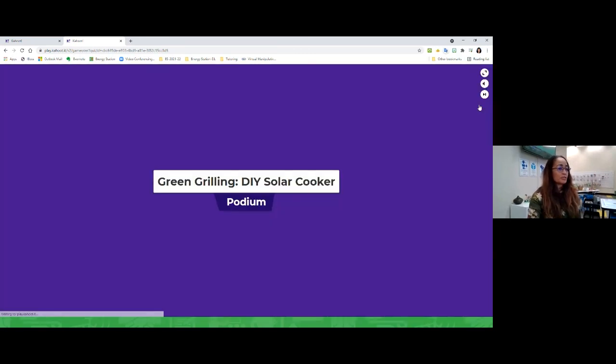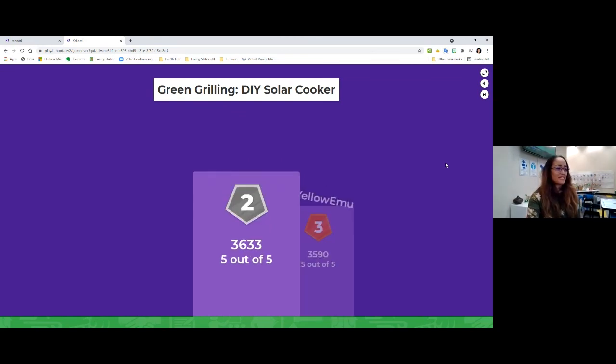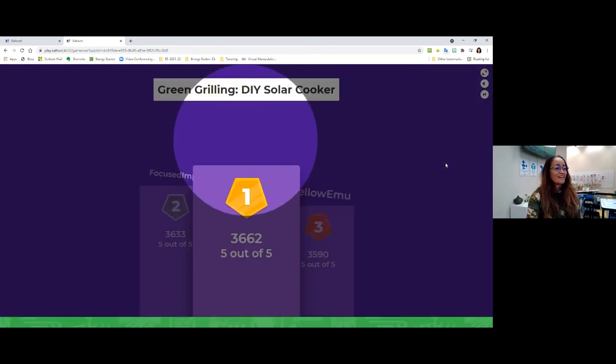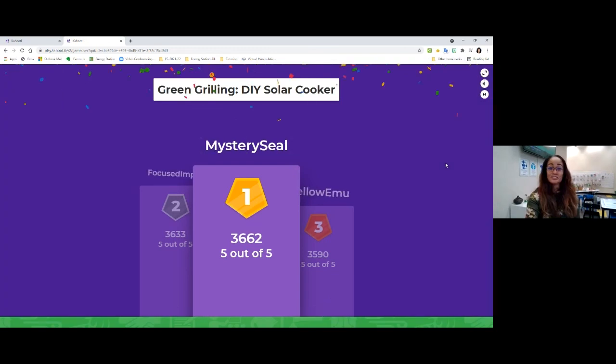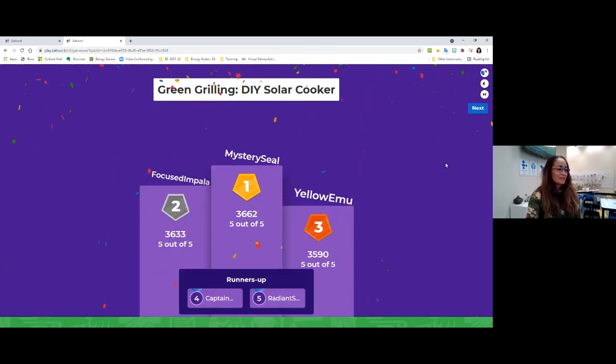Here's our moment of truth — let's find out who is our winner winner chicken dinner! Yellow Emu is number three, Focused Impala at number two, and on top: Mystery Seal! Mystery Seal kept the lead the whole time. Good job to those at the top — you guys were all great with that today, boys and girls.